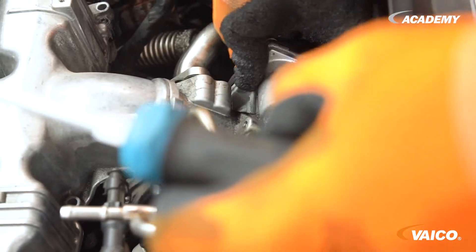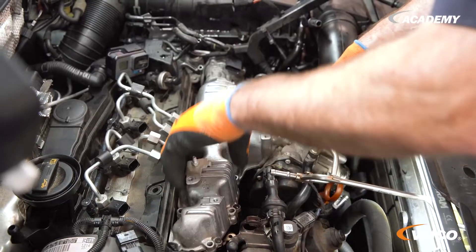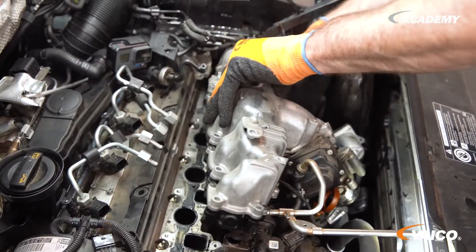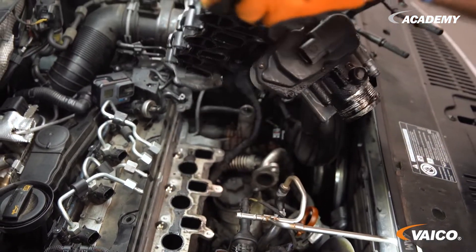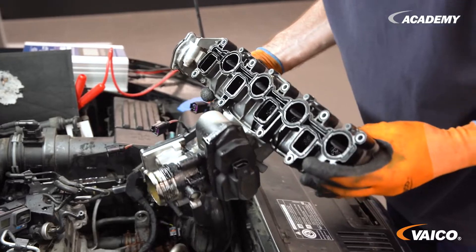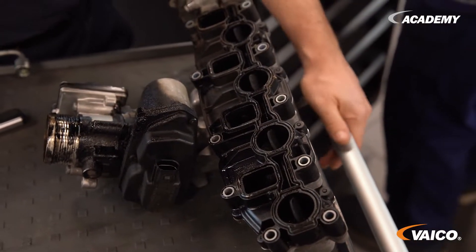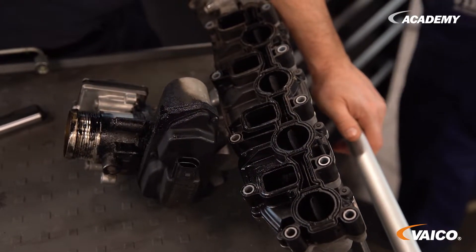Here we have two absolutely classic examples of why these modules fail. On the one hand, we see a lot of oil in the application area, which is probably being pushed in by the crankcase ventilation.